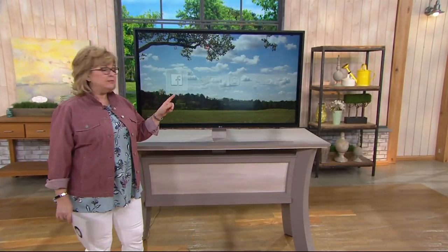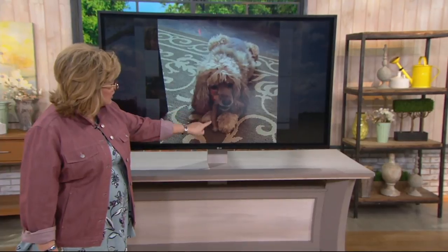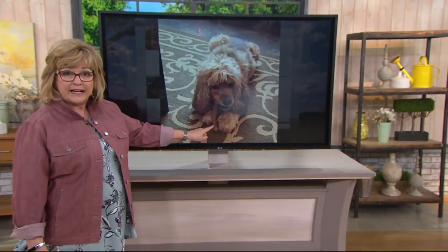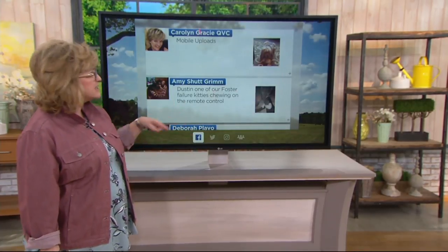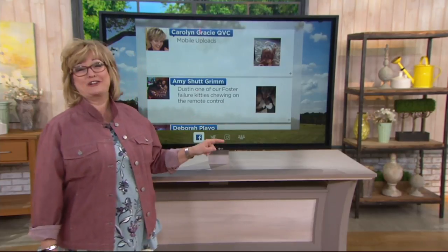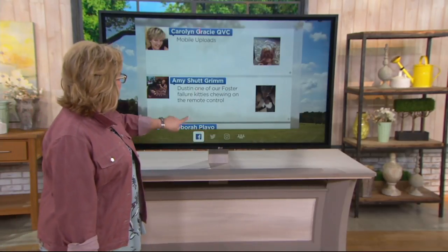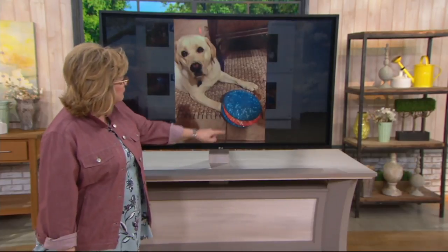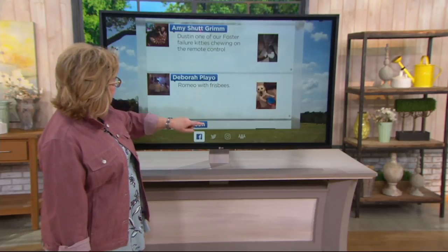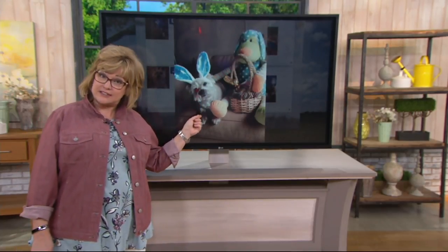We're going to go to our big board on Facebook. My page is Carolyn Gracie QVC. Look for my picture of Amber, my adopted Cocker Spaniel who just turned seven — she's chewing on her Benibone, which is coming up in our show today. It's a very good dental chew for your dogs. We wanted to know what your dogs like to chew on. Amy says her cat Dustin is chewing on the remote control. Deborah shared Romeo with some frisbees — good dog, he knows what he's supposed to chew on. Julie says Riley is trying to get the Easter candy. Keep posting pictures of your pets and things they love to chew.